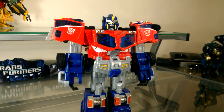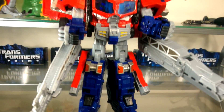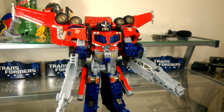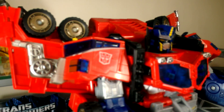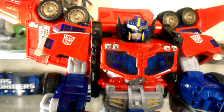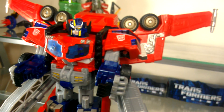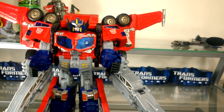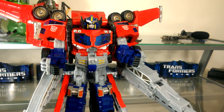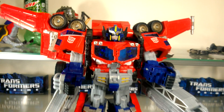Also known as Cybertron Optimus Prime in the United States, it has a very awesome futuristic fire truck mode that also doubles as a space jet, and a great-looking basic robot mode that most of the others lack. It has a big, intimidating super mode that pays homage to Star Convoy in several aspects. It's also the only one of the Unicron Trilogy that features a removable Matrix of Leadership, and is great on its own even if you don't have any of the other robots that can combine with it.